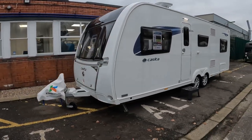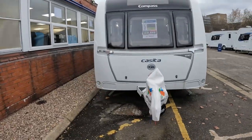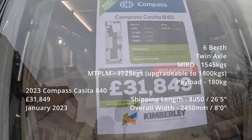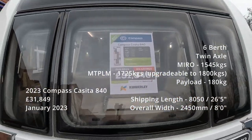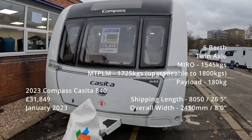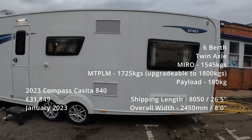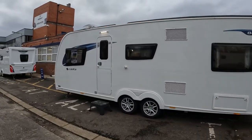Really nice looking van, stands well. Nice big front locker. For a twin axle, empty PLM 1725 — not too heavy at all. Of all the Compass vans I've looked at today, this is the one that's caught my eye, particularly at that price point, the 840.